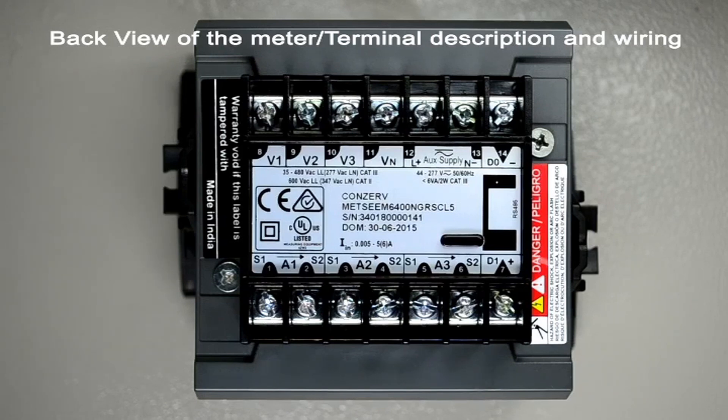Voltages above 480 volts line to line should be connected through external voltage transformers. For category 2 installations, voltages up to 600 volts line to line can be connected directly to the voltage terminals.